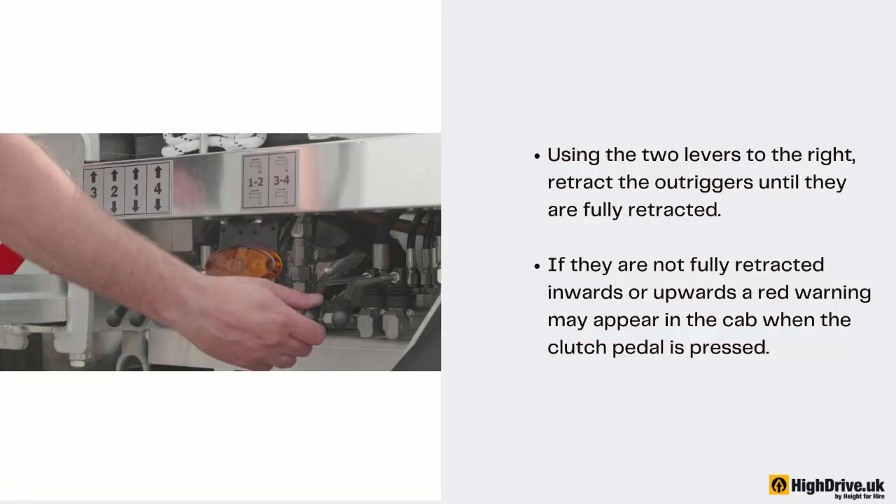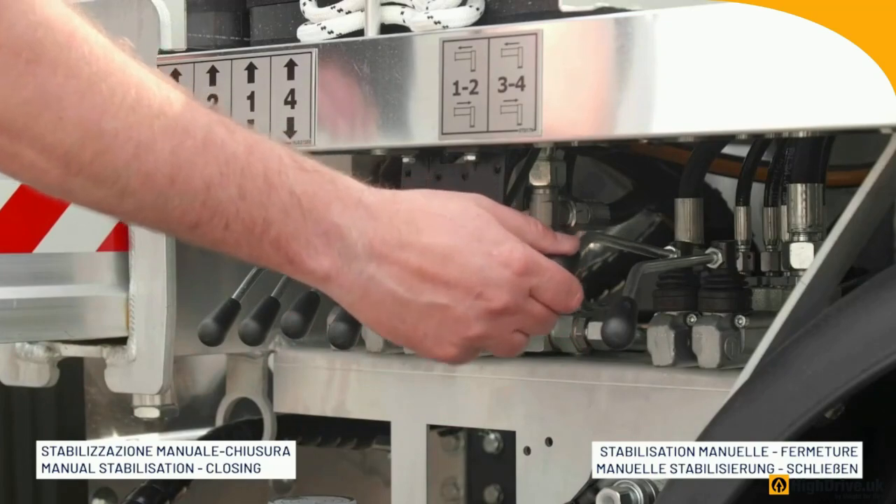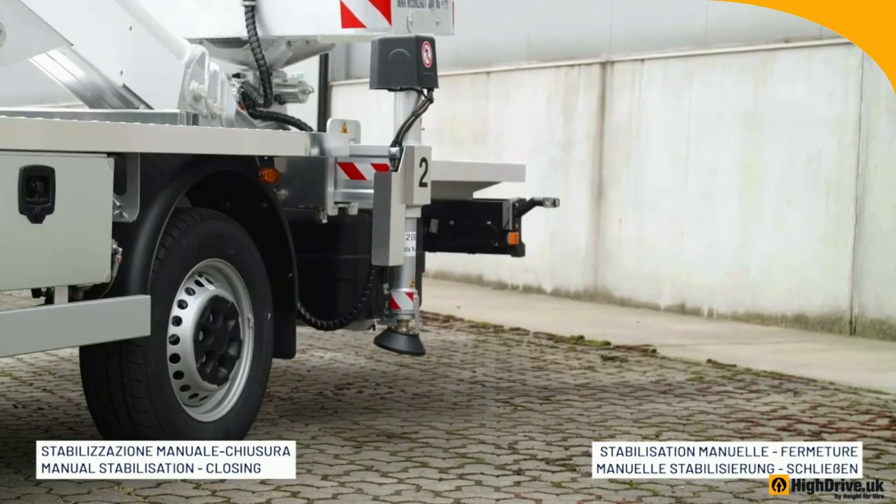Using the two levers to the right, retract the outriggers until they are fully retracted. If they are not fully retracted inwards or upwards, a red warning may appear in the cab when the clutch pedal is pressed.